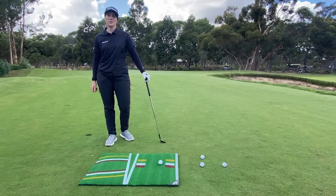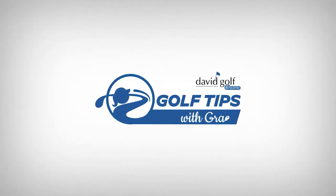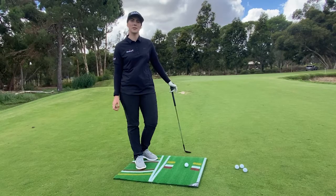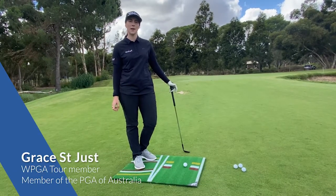Hey everyone and welcome to Golf Tips with Grace. Today I'm talking about the Callaway Pure Pitch Chipping Mat.